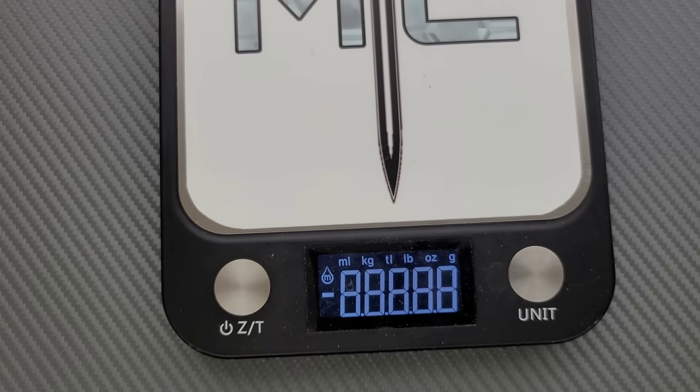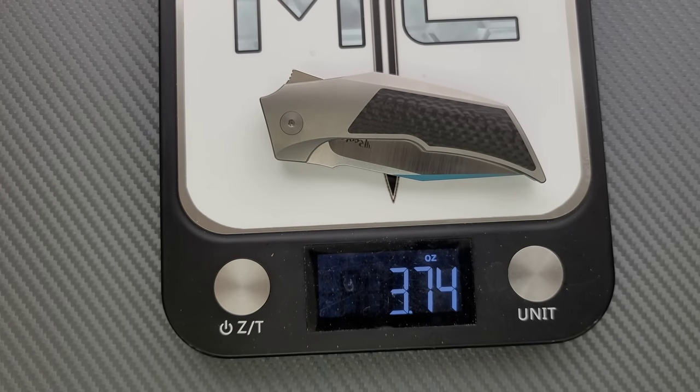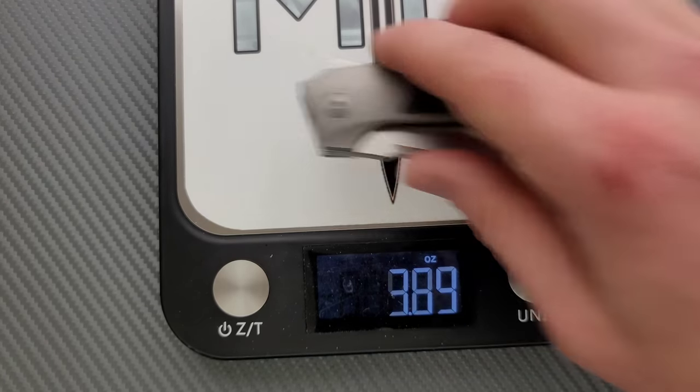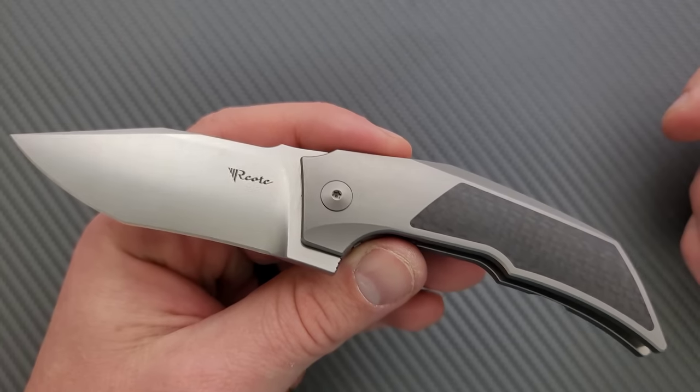Weight on this guy — I'm going to guess this weighs something like three and a half ounces. Let's find out. 3.74 ounces. So for as small as it is, people are going to say the ratios aren't very good, but it's still a pretty compact object that weighs only 3.74 ounces. Most people will not be anchored to the ground by carrying this — it's going to be pretty good.